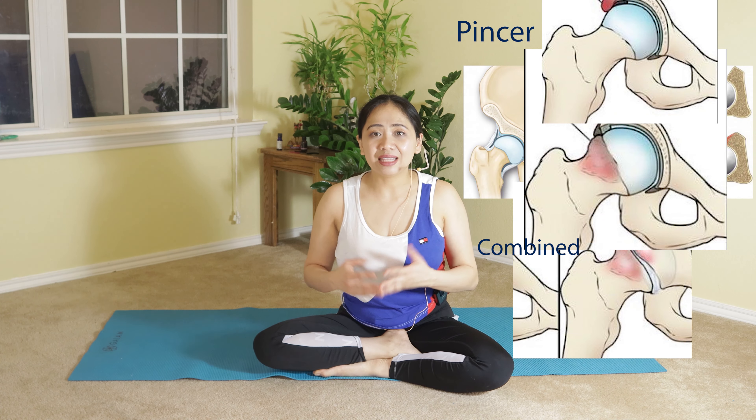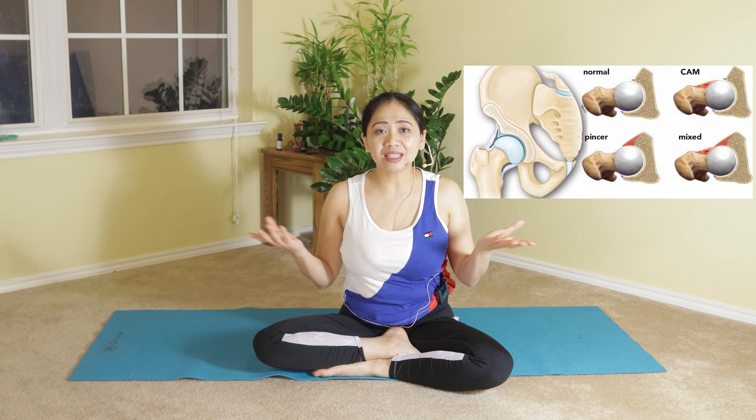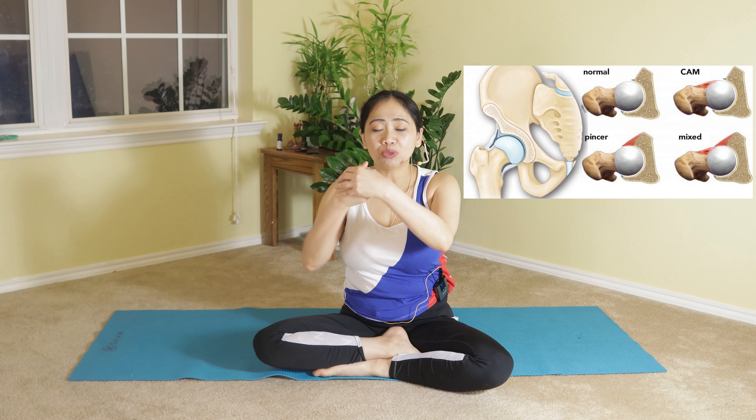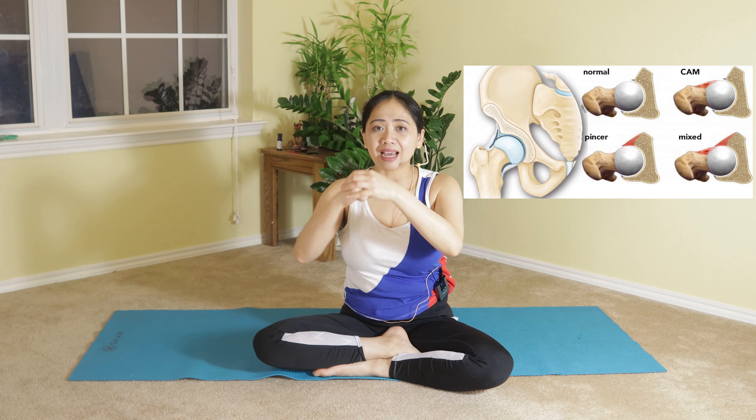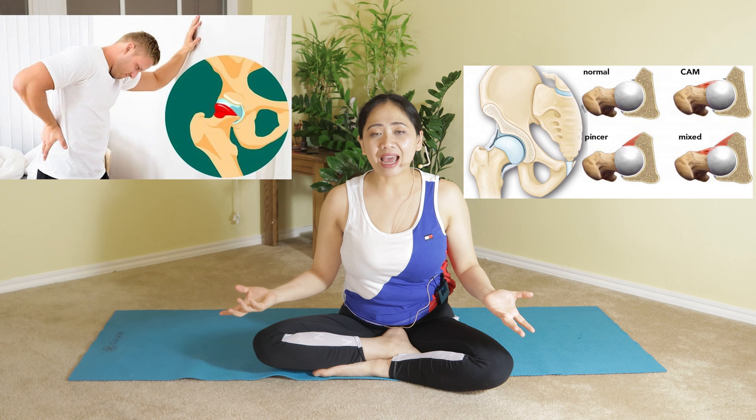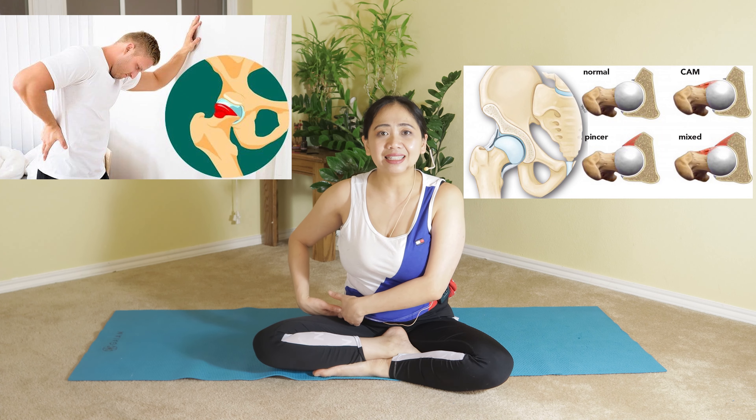Because our hip joint is a ball and socket joint, it should be able to move in different directions — forward, backwards, sideways, and rotation. If you have FAI, it causes a lot of pain, tightness, and stiffness.